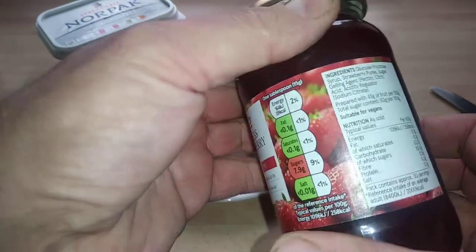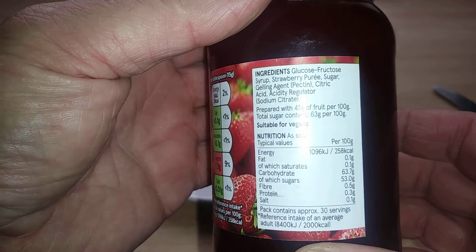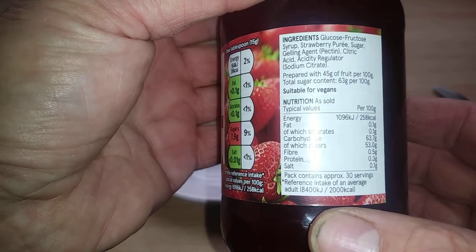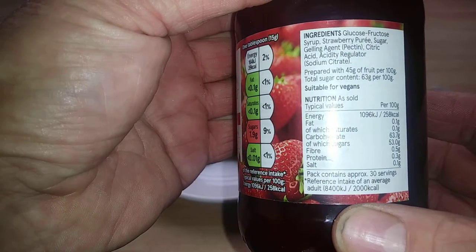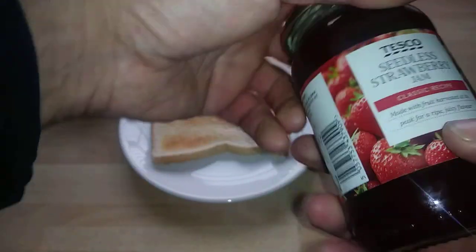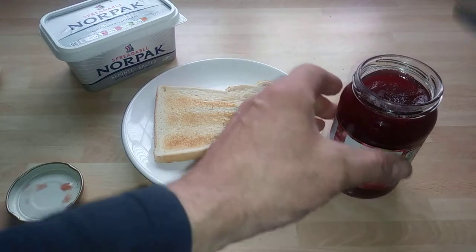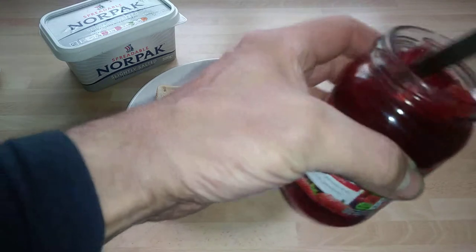I'll show you what's in it. Strawberry puree and barley butter. It's got 63 grams per 100g of fruit — 45g, so that's quite a high content. But it is seedless, so.